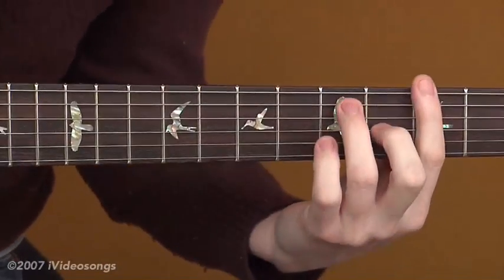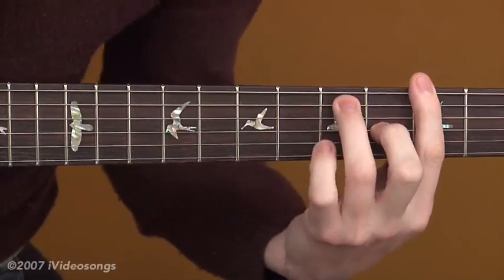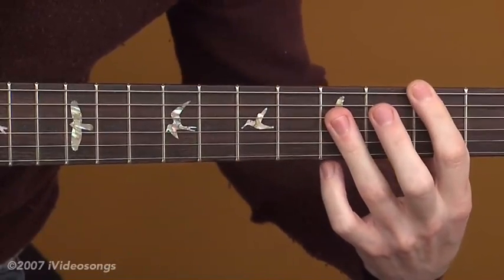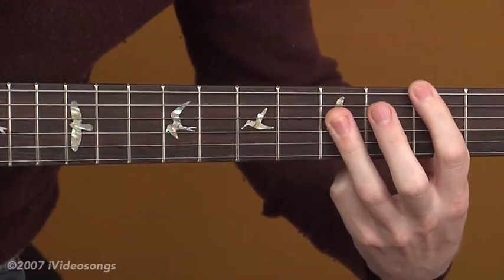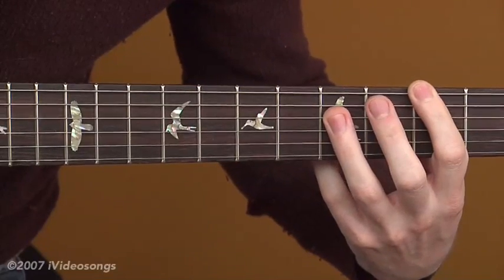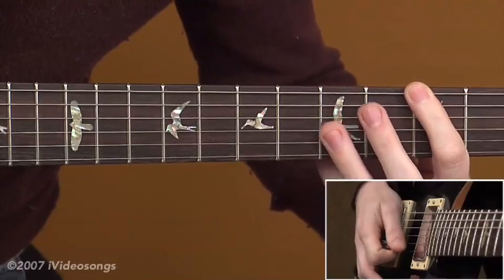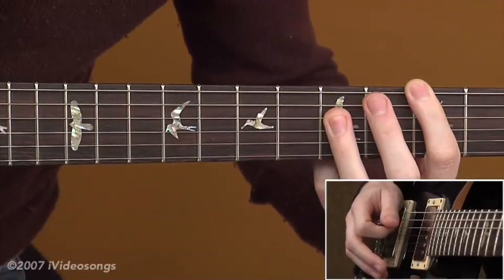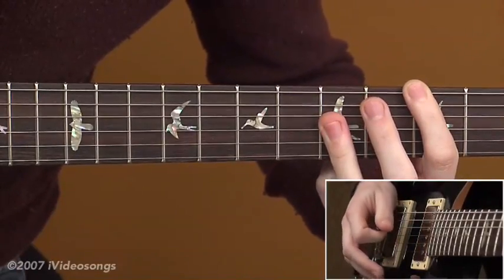And then finally, what we're going to look at is altering the chord a little bit more significantly. I'm going to bring my 3rd finger down here so that it is barring. I'm going to keep my 1st finger here on the 3rd fret of the 6th string just to keep that root going. But I'm going to bring my 3rd finger down to the 5th fret of the 4th string, the 5th fret of the 3rd string, and the 5th fret of the 2nd string — barring all those. So I'll be adding the octave of the root, the 4th, and the major 6 all at once.